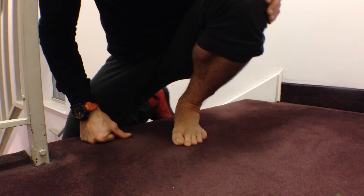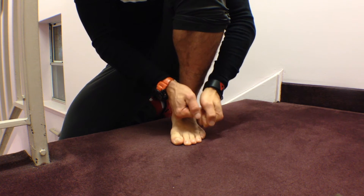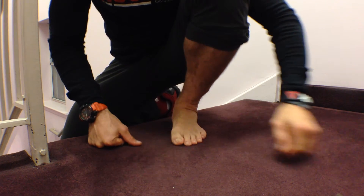So how do we address this? There are a couple ways we can mobilize this area. What we really want to do is create a shearing force between the digits of the foot, and we can do this a couple of different ways.